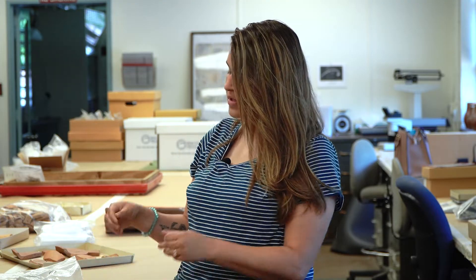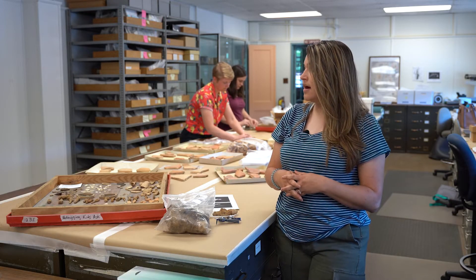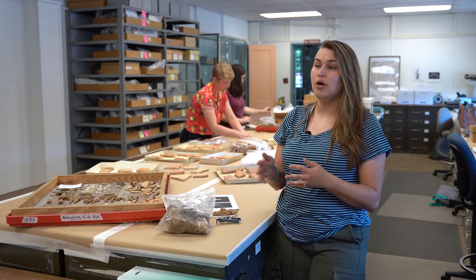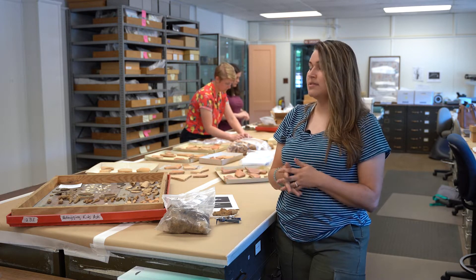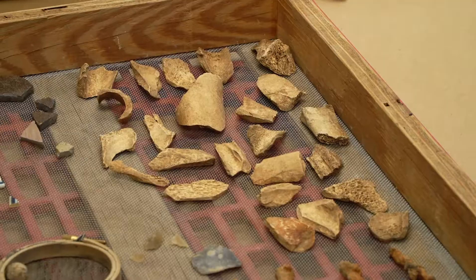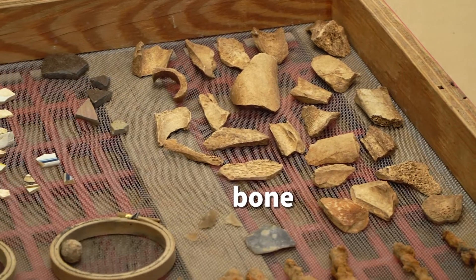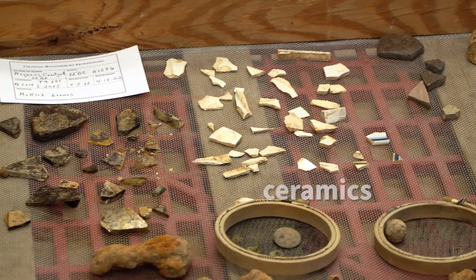And then once the artifacts are all clean we need to sort them. So right next to me I have a tray of sorted, nice and clean artifacts, and just by looking at the artifacts this helps us understand who was living there, what was around this area, and what the people were like. If you look on the tray you see that we have some bone and some ceramic, and that actually tells us a little bit about the people — maybe they were eating close by.